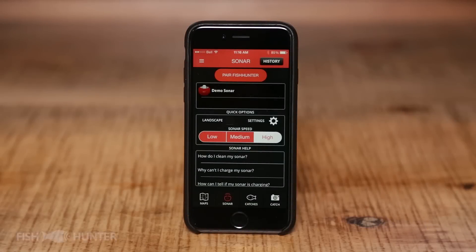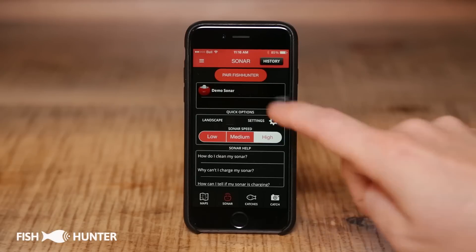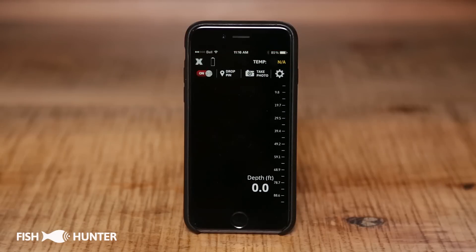Here's a quick demonstration of the Fish Hunter sonar. To start off, we'll click on our demo sonar here, and that'll bring us to our main sonar output.